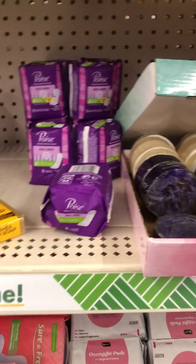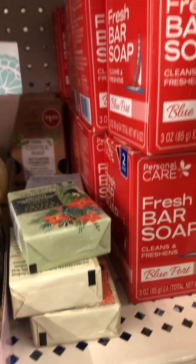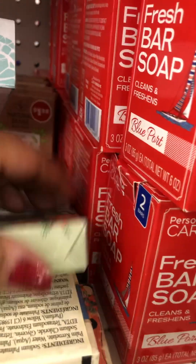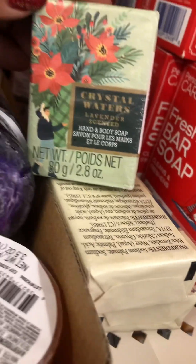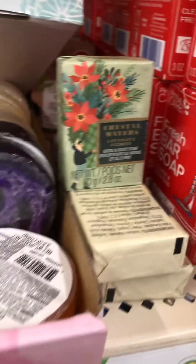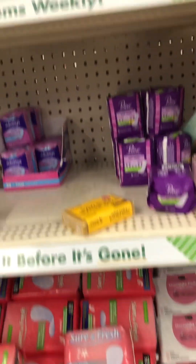Moving right along — I already showed you guys the personal bar soap. And they've got these little small soaps here. Crystal water and lavender — I'll be having a hard time reading through the phone, but it's cool. And of course they've got your liners over here.